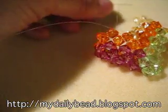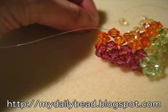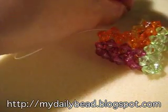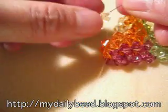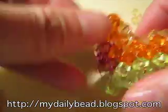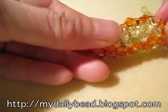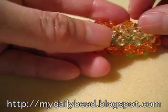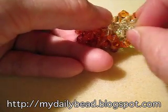Now take your left thread, pick up two beads, and cross at the second bead. If you press this down, you will see the crosses and it makes it easier to determine what you need to do next. You need to go through this bead to make a cross, so take your right thread and thread through this bead here.